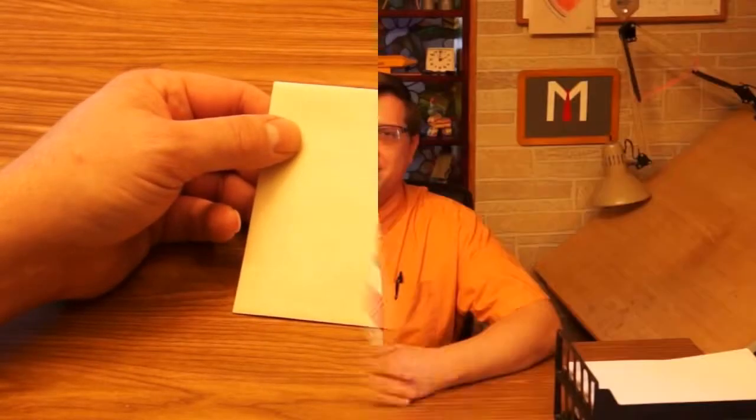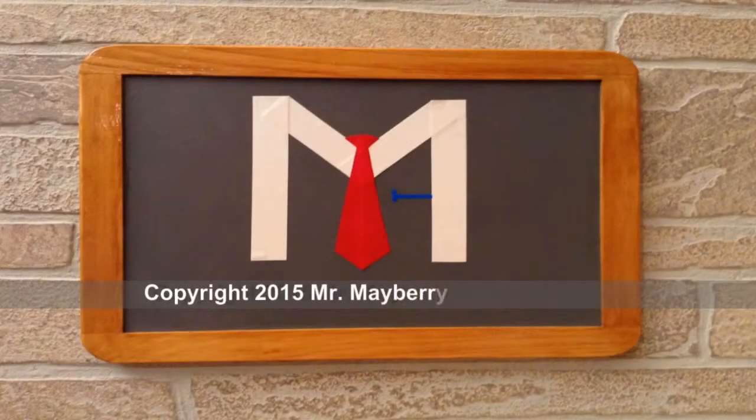So that's our project for today — a heart puzzle. You might make two puzzles: one to keep and one to give away. Thank you for coming to art class, and I'll see you next time. Goodbye, Mr. Mayberry. You complete my heart puzzle.